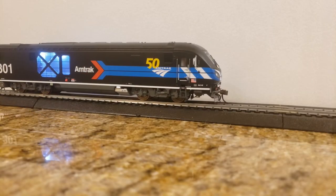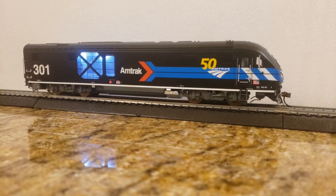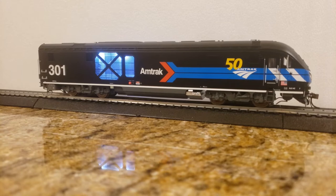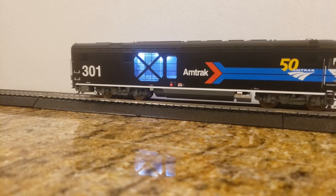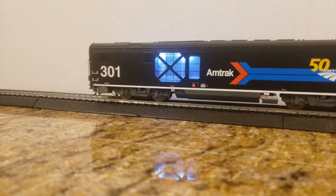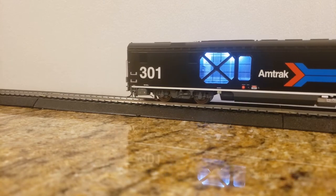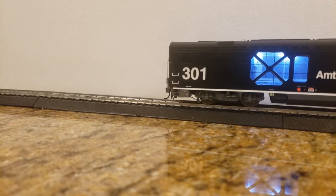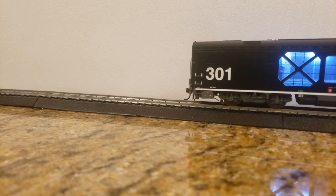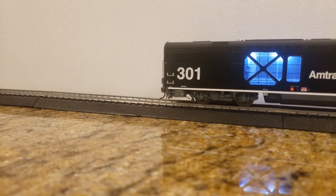I'll just run it back and forth real quick to show you how the lights change per direction. This is at speed step 1 out of 128. It's not how I would set up my locomotives if I was putting in my own decoder — I like to make them run very slowly — but no problem, I don't have any complaints. I think it'll look fine from the distances I view these things. With Loksound I can get this to go really slow, but Soundtracks decoders just seem to run fast and it's sort of a pain to slow them down. So I'll take this — it seems like kind of the middle ground.